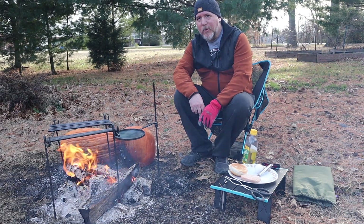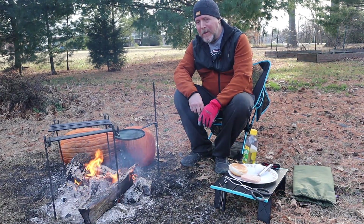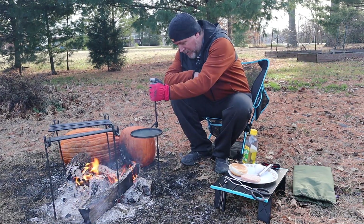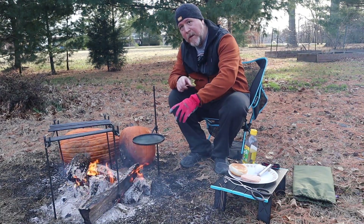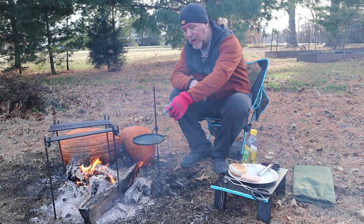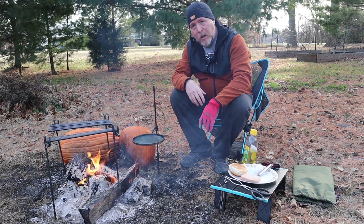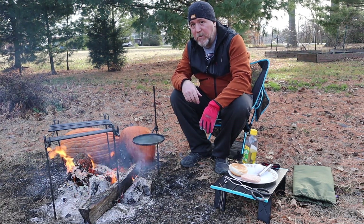Hey everybody, Mikey Cat Outdoors here. So what are we doing today? Well, I've got a couple of new additions to my TGM Metalworks fire kits here. I've got a little frying pan arm accessory here for my mini fire kit. This is pretty nice. I've got the grill, a little circle thing for putting a pot on, and a little hook that you can hang a pot from. But they just recently came out with a stainless steel small pan here. And it's about seven inches across or so — enough to cook an egg with, maybe a couple slices of small bacon cut up. And I'm going to try to fry an egg on there and see how it does.